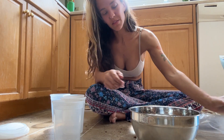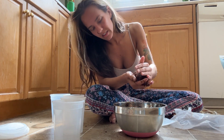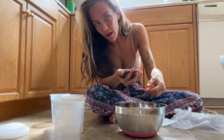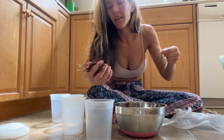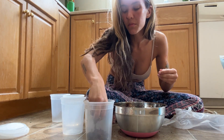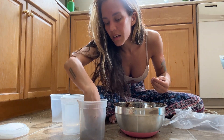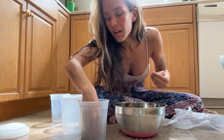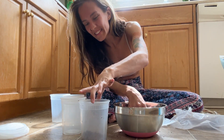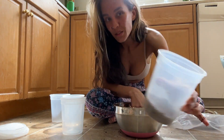Now I'm just gonna take this mixture I made and put it into these containers. I'm gonna squeeze out some of the water because I put more than necessary. We want it to be wet but not like a pond. I actually think I made too much — that's okay, it's really good soil. I'll just top off some of my plants.